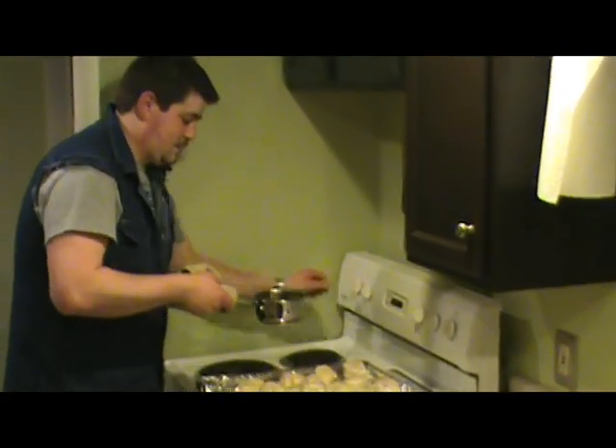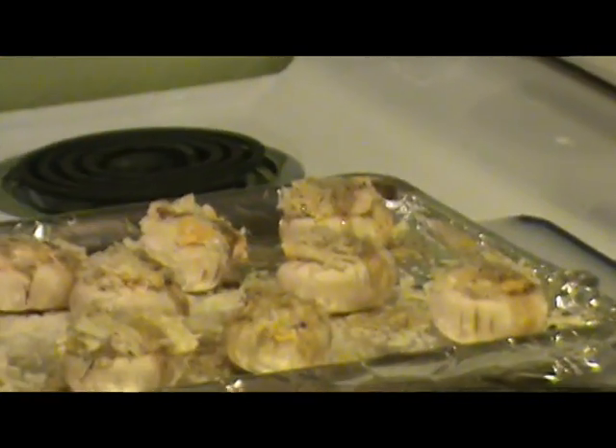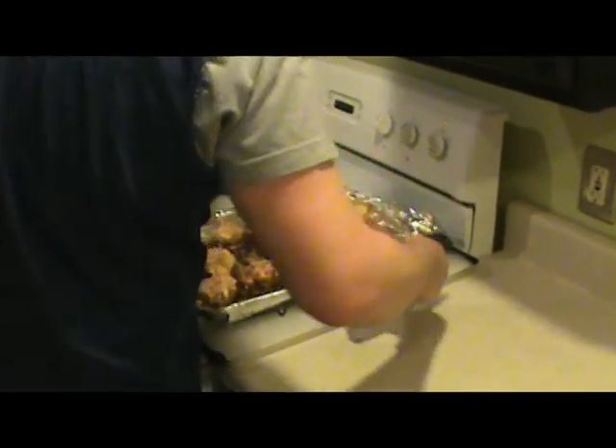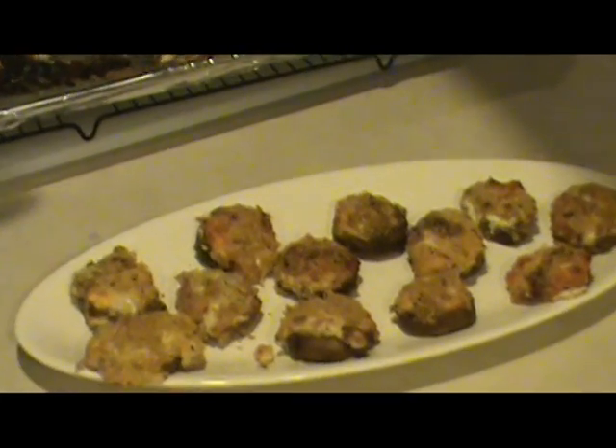Nice caramelized butter here — with this little 16 ounce pot, we're going to do a little drizzle. These mushrooms are going to take probably about 30 minutes at 350, so let's throw them in the oven and get them moving. Here we go. And of course, another drink of wine. Cheers!